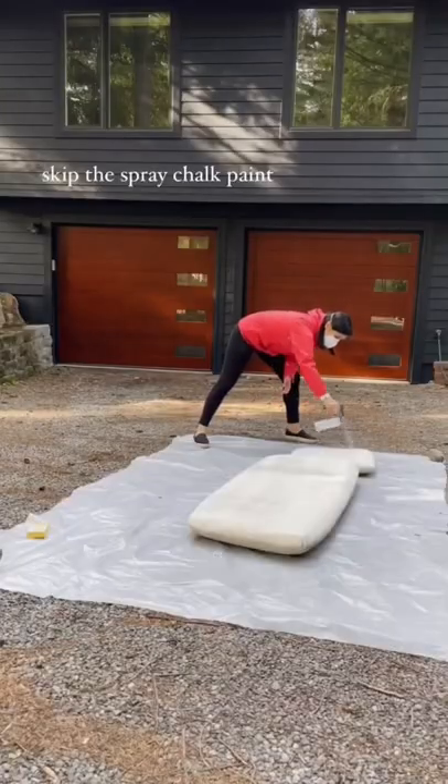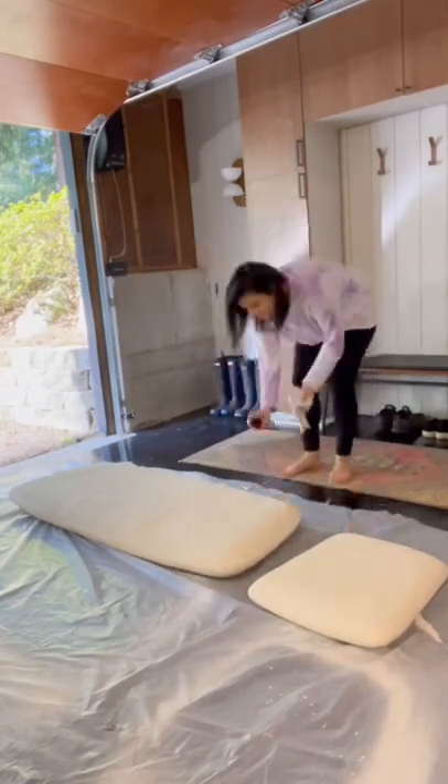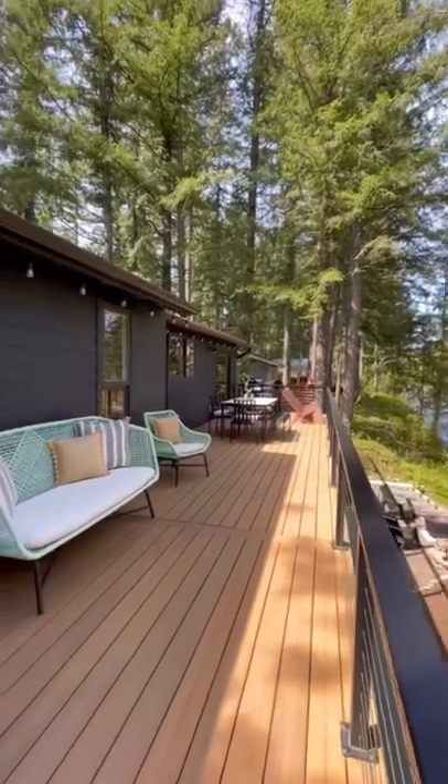I tried the spray paint version of chalk paint but recommend the regular paint. Finally, I topped the cushions with a clear matte wax for a durable finish and to soften the cushion paint. Then I added new throw pillows and relocated this set to its summer spot on the deck.